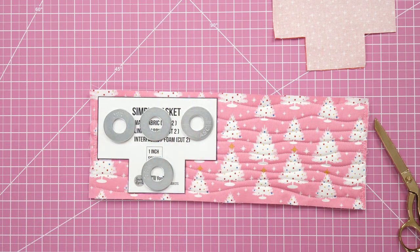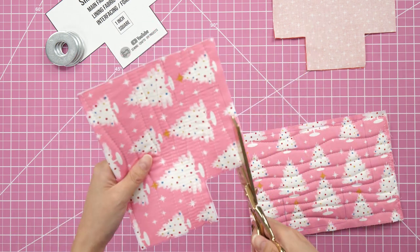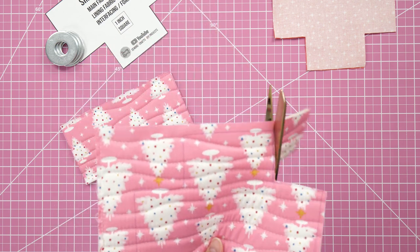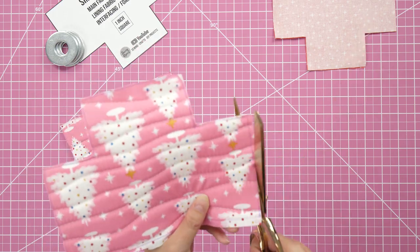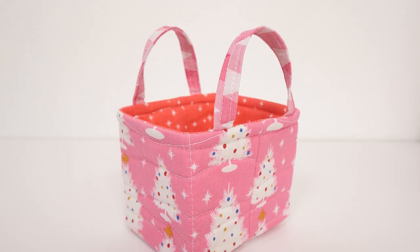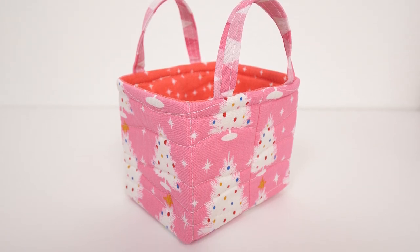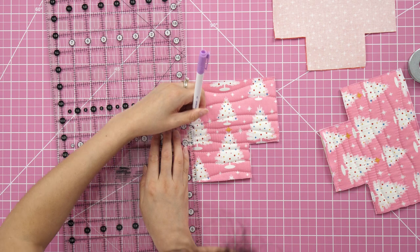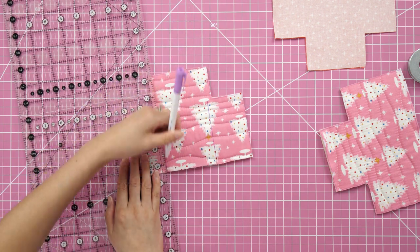Trace and cut out two template pieces from the now-quilted fabric. Power tip: because this is the outside of the basket, I cut the main pieces just outside the lines and the lining pieces just inside the lines — so the main pieces are slightly larger, which helps the lining fit better inside. For the quilted version I wanted a more defined boxy shape, so I stitched lines at the corners and bottom edges, measuring and marking lines a quarter inch in from the edges before sewing.